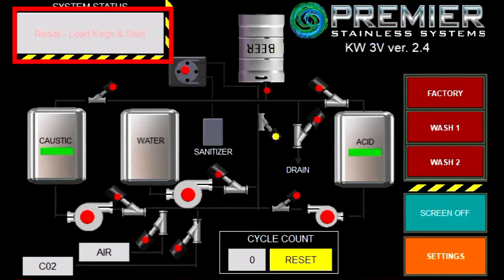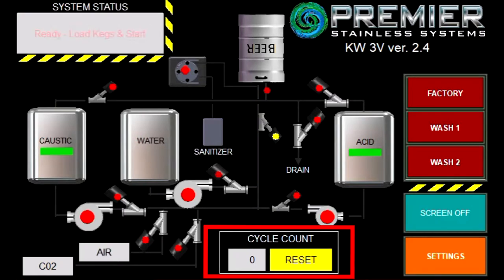The system status in the upper left-hand corner shows what step you are on in the cycle. The cycle counter at the bottom tells you how many cycles you have left until you need to change chemicals, which can be adjusted in your settings menu.